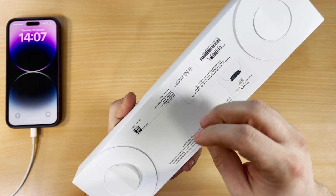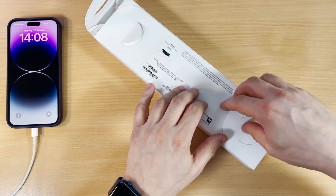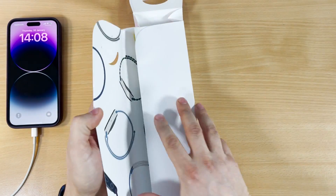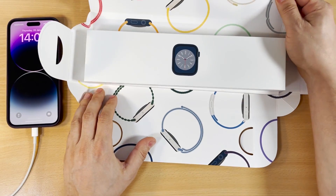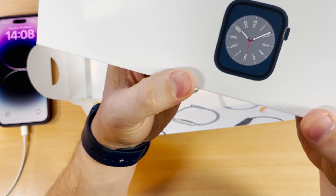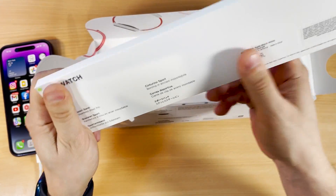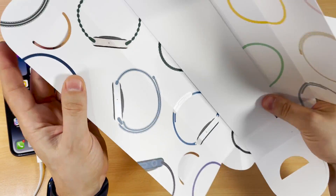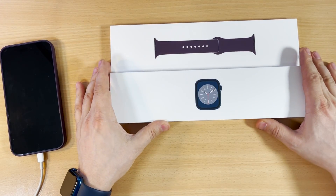I like the way they do the boxing — it looks premium and professional. Let's open it up. Wow, look at this! The feeling is amazing. This is the Apple Watch Series 8 with black aluminium and elderberry sport bands. Let me open up the case.